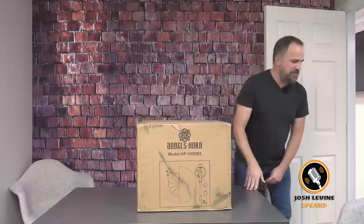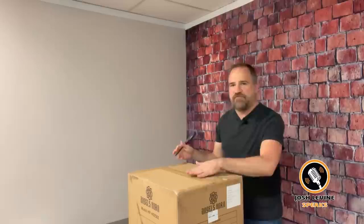I'm tripping over cords here, people. This has never been opened. Original tape. Angels Horn, we're going to check it out.